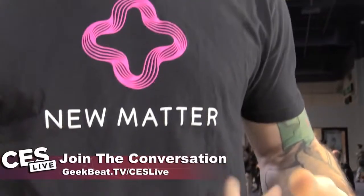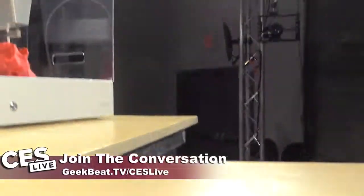And Steve from New Matter — sorry, it was right here but it is the end of the day. It is New Matter. Welcome to the show. Thank you for having me.